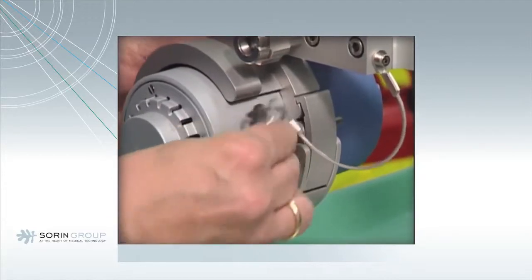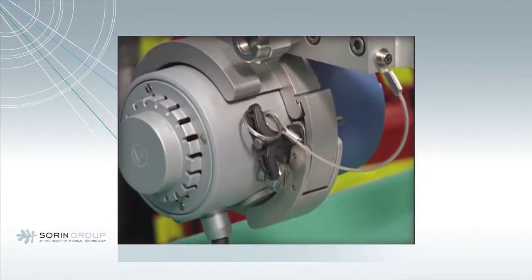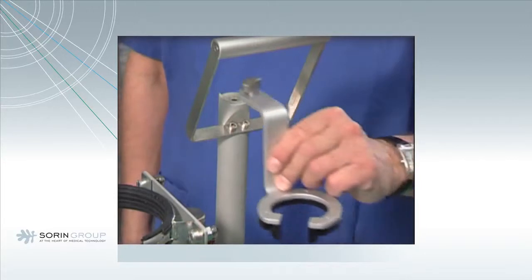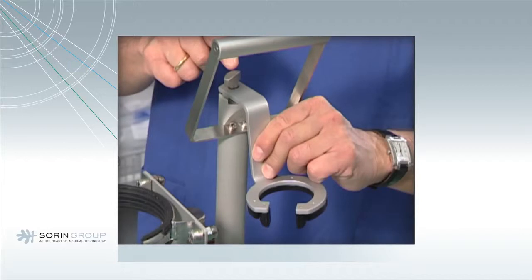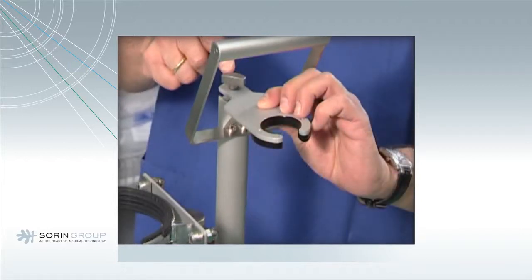Make sure that the silver retaining key is on the top. On top of the holder, there are two different plates available to fix the oxygenator — one for the EOS and one for the Echo 5.